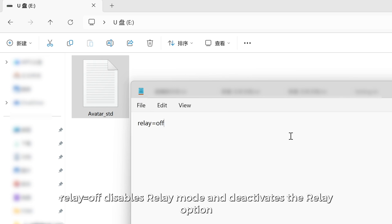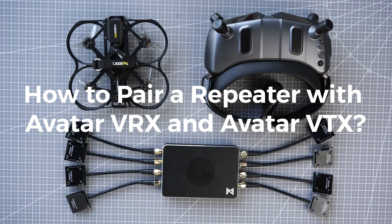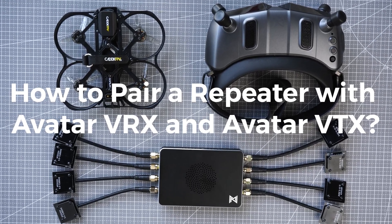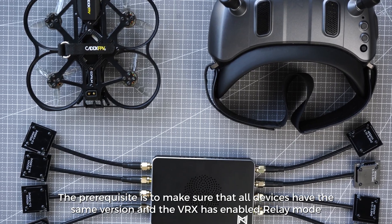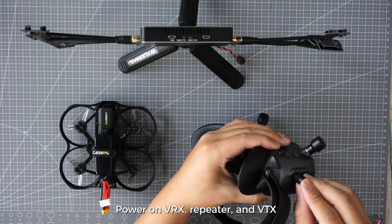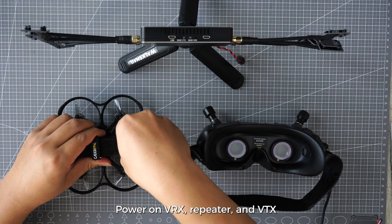How to pair a Repeater with Avatar VRX and Avatar VTX. The prerequisite is to make sure that all devices have the same firmware version and the VRX has relay mode enabled. Power on VRX, Repeater, and VTX.